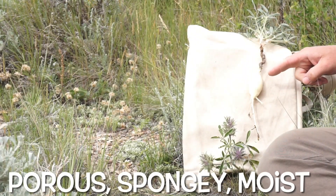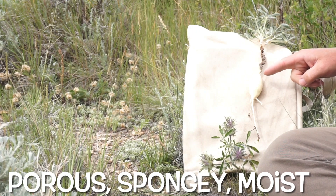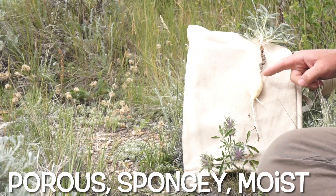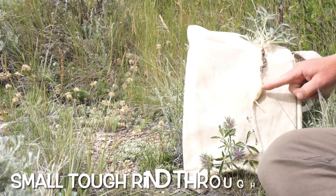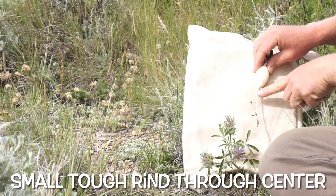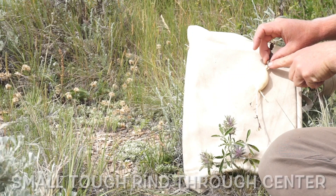Louis went on to provide a more detailed description of the edible part of this root. He described it as a fine white substance, somewhat porous, spongy, and moist, and rather tough before it is dressed. He mentioned that the bulk of the root is penetrated down the middle with a small, tough rind. You can actually see that here — it extends up into the center and throughout the entirety of the root.